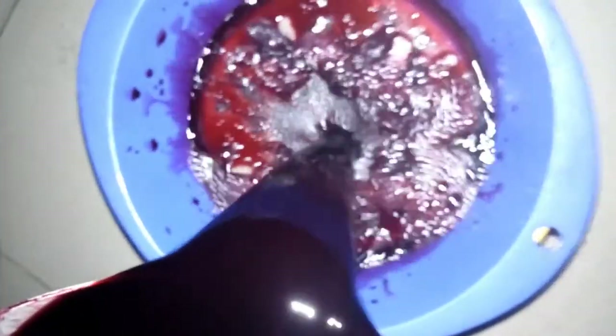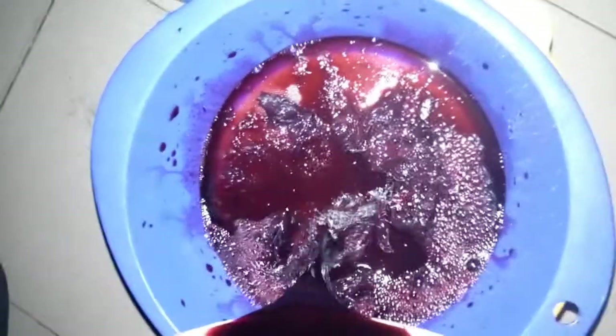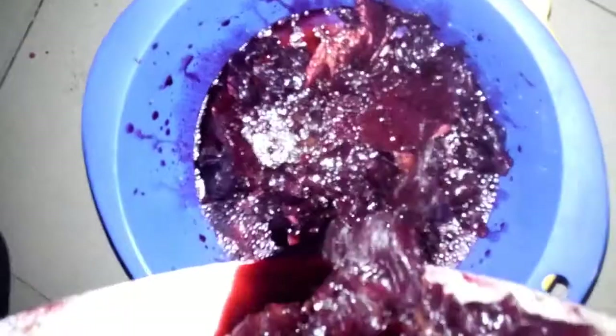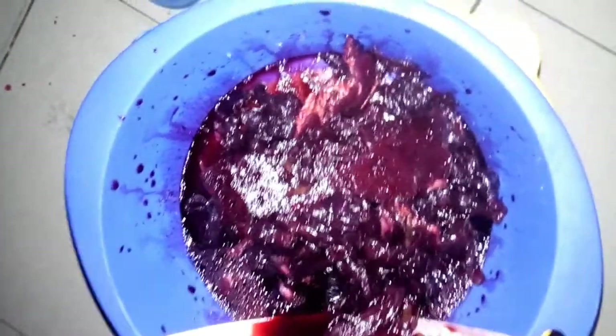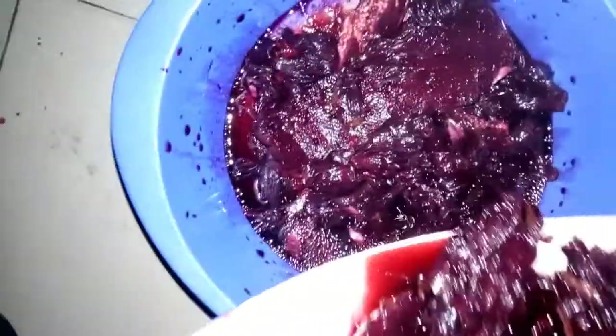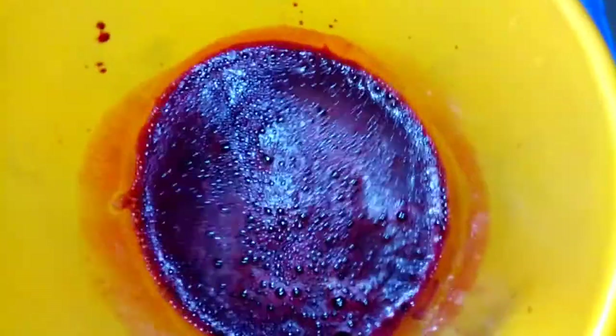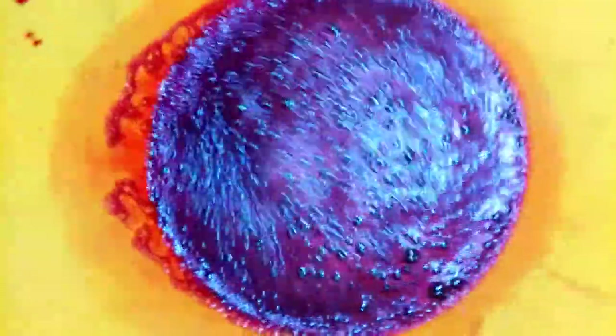We are going to start sieving it like this, to get out all the Zopo juice. We are finished sieving the Zopo — we are going to pour it and serve.